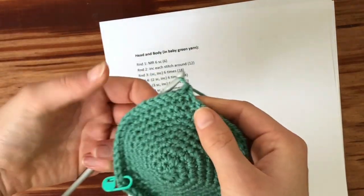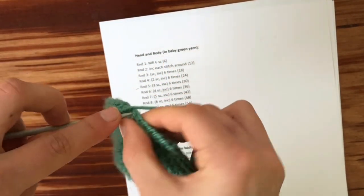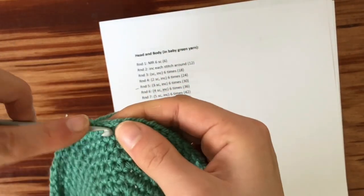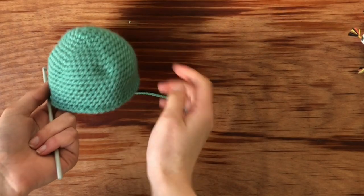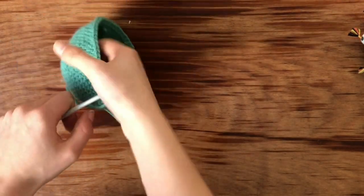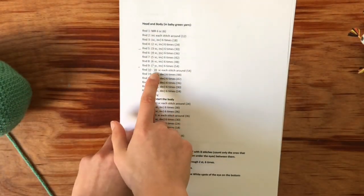By putting single crochets all the way around, we're going to get rid of those corners that the increase stitches have created — see, already! So we're just going to do this for nine rounds. Once you've finished row eighteen, I'll see you and then we're going to start decreasing. I finished row eighteen and this is what it should look like. Mine has a bit of a tip — it's not as round as I would like — but that's alright.